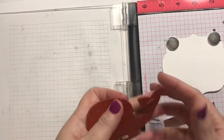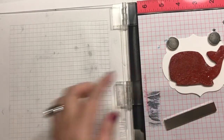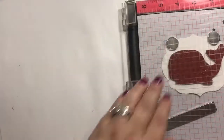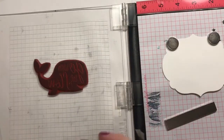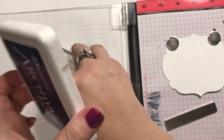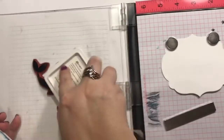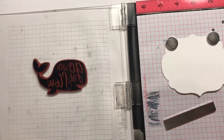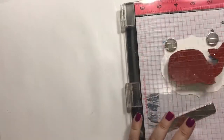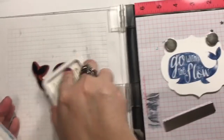Alright, so I have this Hero Arts whale stamp, and it just says 'go with the flow.' So that's what we're going to stamp today, or one of the things — we're actually going to do another one too. So I'm using this Ranger Archival ink in Cobalt. I can already tell this is definitely going to take another stamp coating for sure.